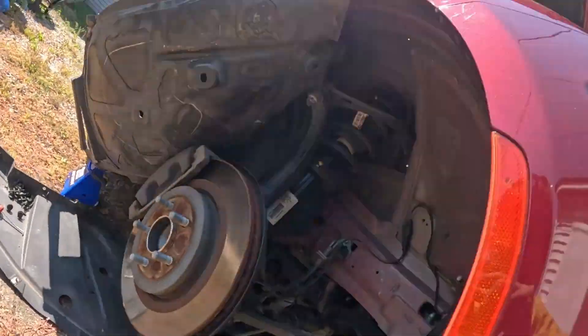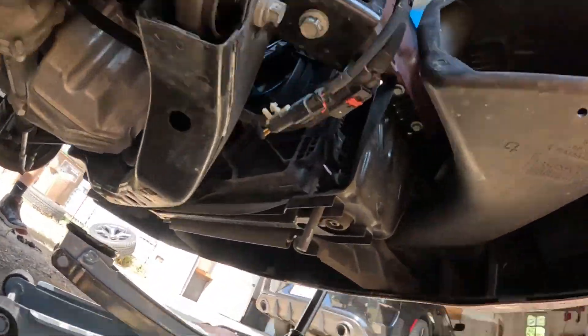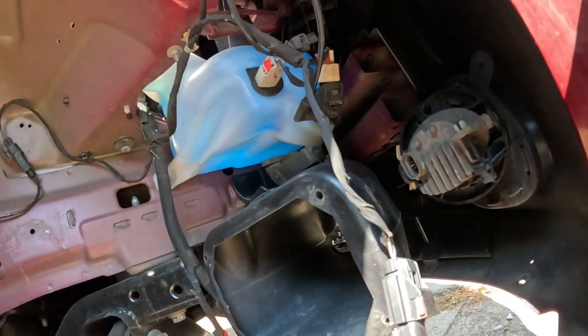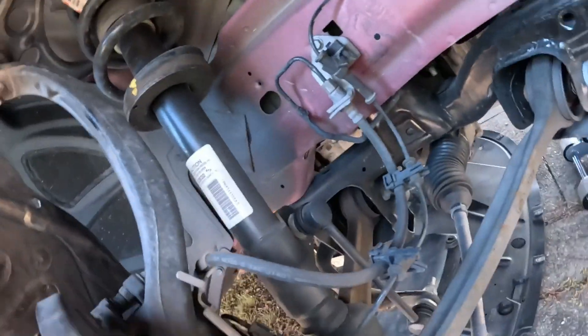We got the shield underneath the car off. Now we can see everything — nothing connected to the bumper, no wires connected to the bumper. We got the top two bolts out of the bumper, now we just got these two right here, one right there and one more right there.